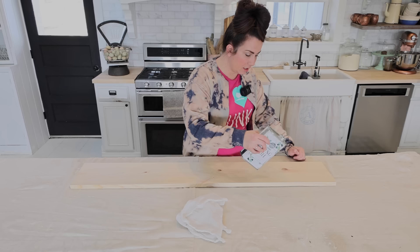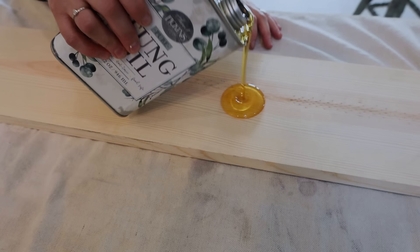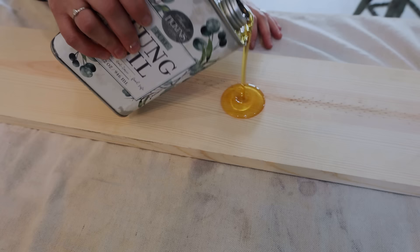We decided to finish these with just tung oil because we wanted them to match the butcher block top in the office. Just use a clean rag and do a coat — it takes up to two weeks to fully cure. It's also food safe, so you're good to go if you're using it on something like a charcuterie board. If you need extra durability you can build up multiple coats for a more durable finish. In this case one coat is fine because we're really not even going to see the top of these shelves.